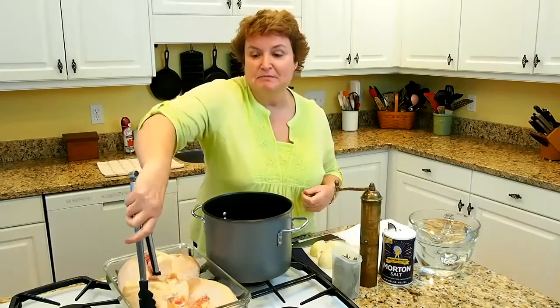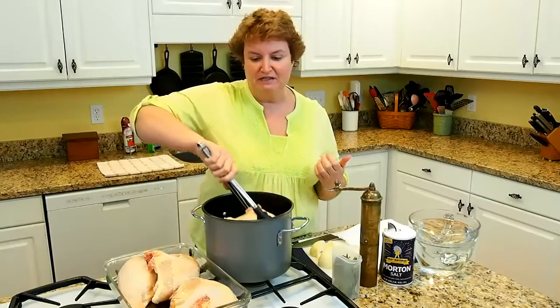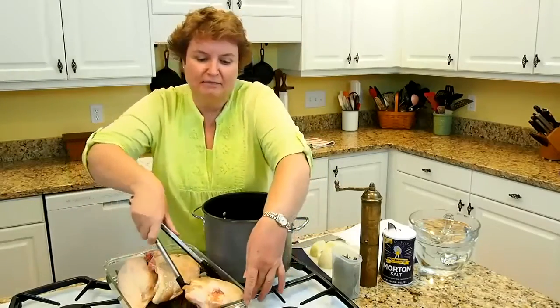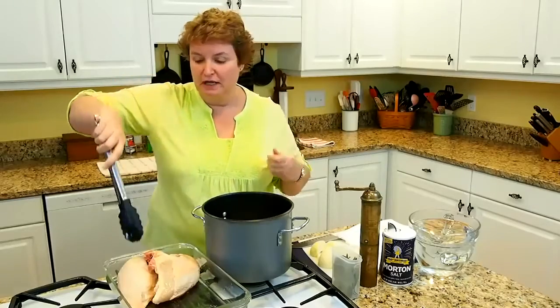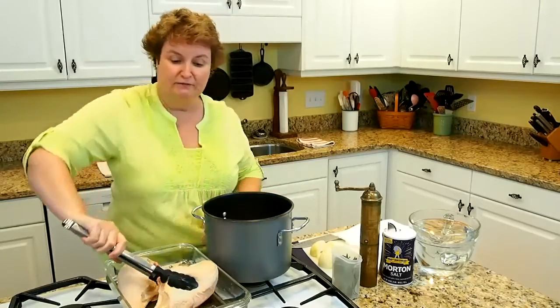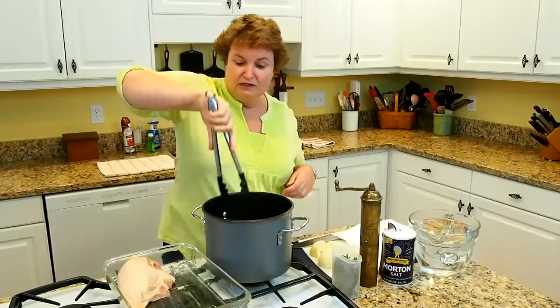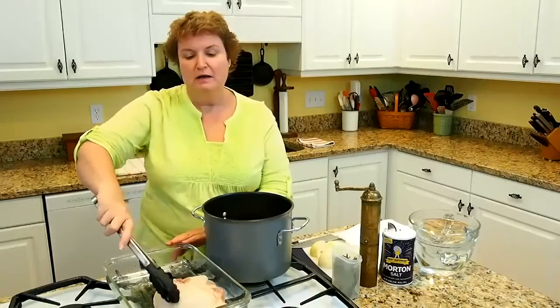Today I'm going to be making a chicken pan pie, or a chicken pot pie. To get started, we're going to be putting a whole bunch of chicken in the pot. These are chicken breasts with the skin on and with the bones, because that gives you much more flavor in your chicken broth — which, actually, you don't need much of.